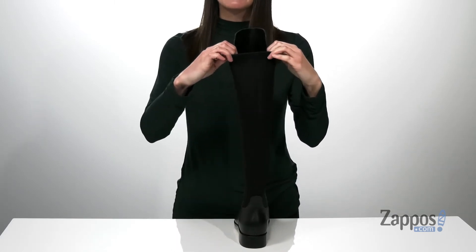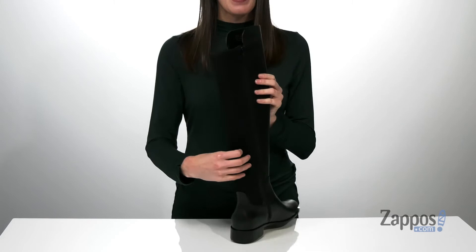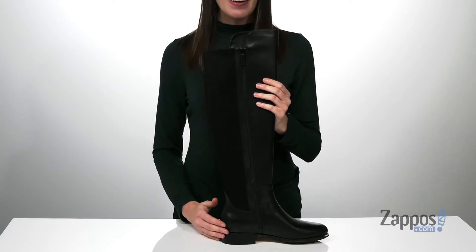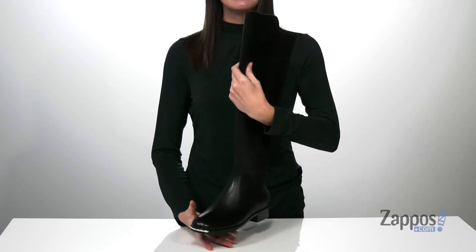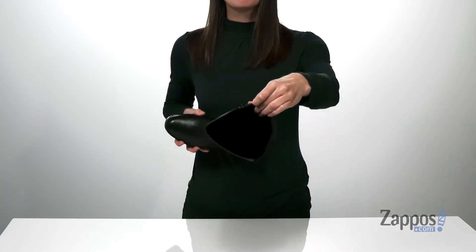wear all day long and give you the fit that you need. On the opposite side, there's a full-length zipper to get these on and off easily. And the low one-inch heel at the back makes these easy to walk in. Inside has a smooth lining,